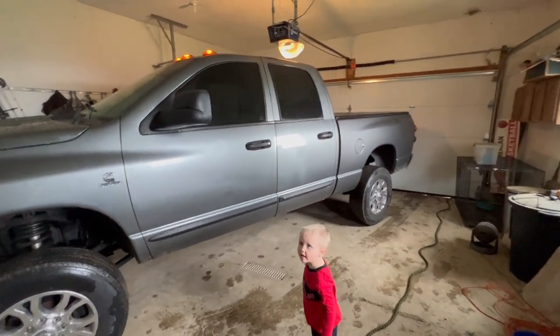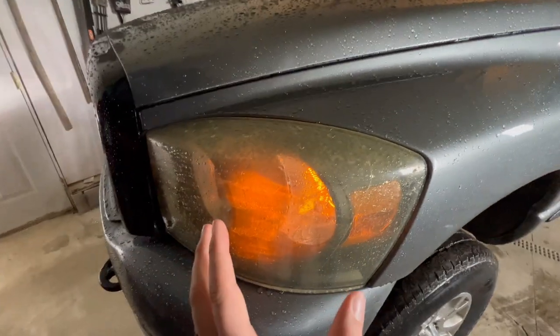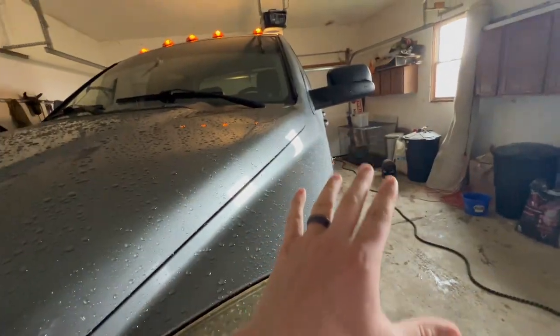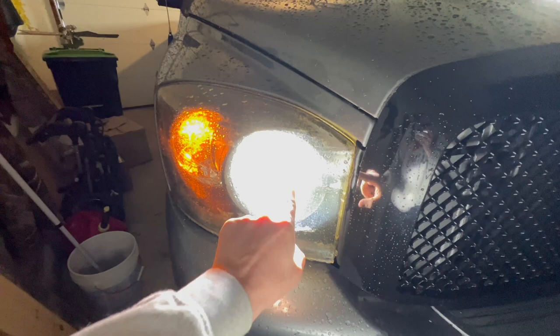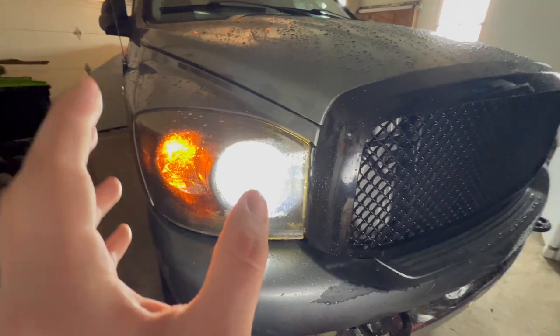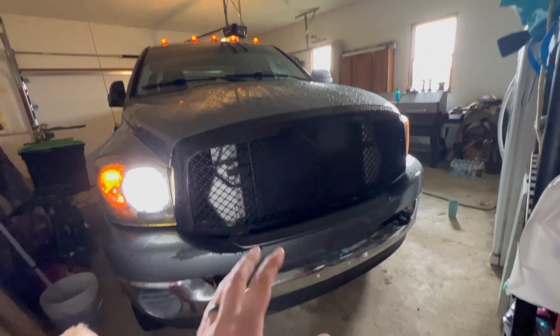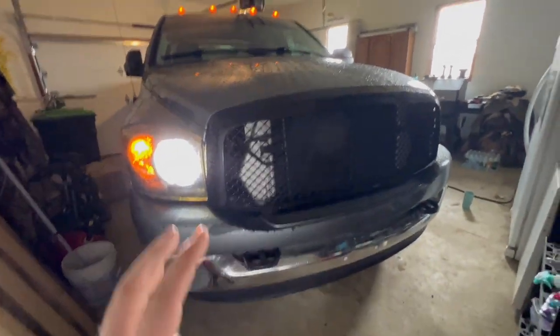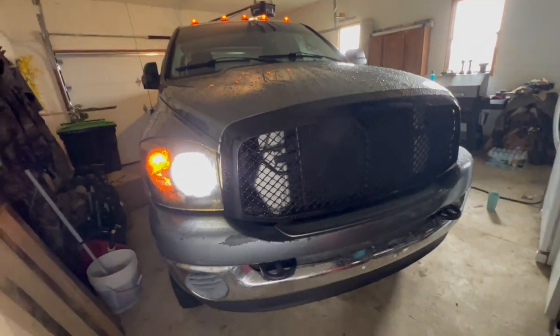So we got the wife's Cummins here pulled into the garage. Driver's side has no headlight bulb working, and then on this side only the high beam works — no low beam, only high beam. The headlights we don't even really love, and the grille we don't really love either. But right now there's just a lot going on up front that does not fit the truck.